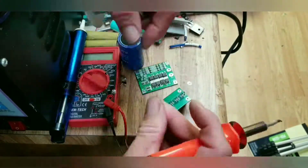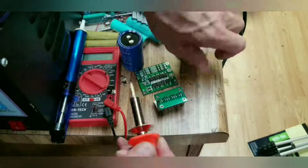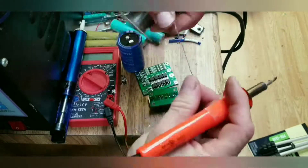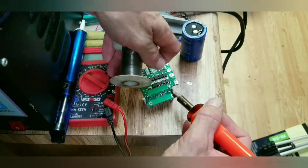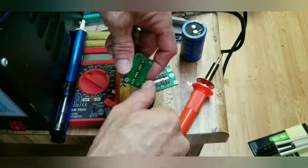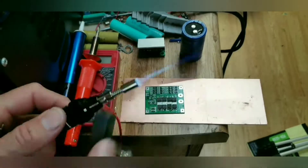Time to solder the MOSFETs onto the breakout board. This isn't my favorite soldering iron, but my good one broke and this one was available. Get all those leads soldered in place and clip off the extra. I wish there were something I could do with all those little extra leads.